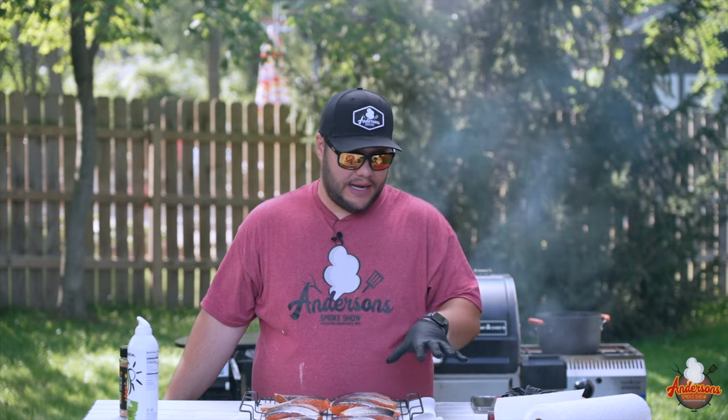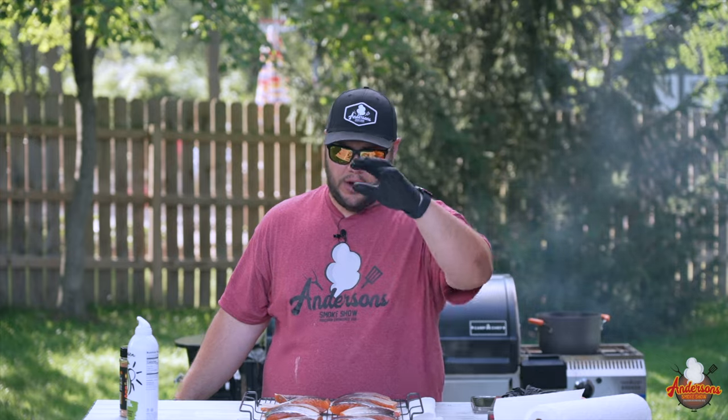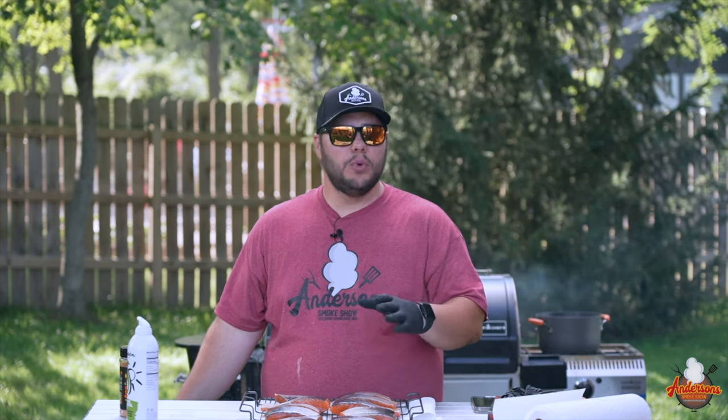We're doing all of our cooking on this wire rack, so it is best to use one if you've got it. The reason why is salmon gets brittle, and if you're not careful moving it around it's going to fall apart. The best thing to do is use a wire rack so we can transfer it easily from the smoker.